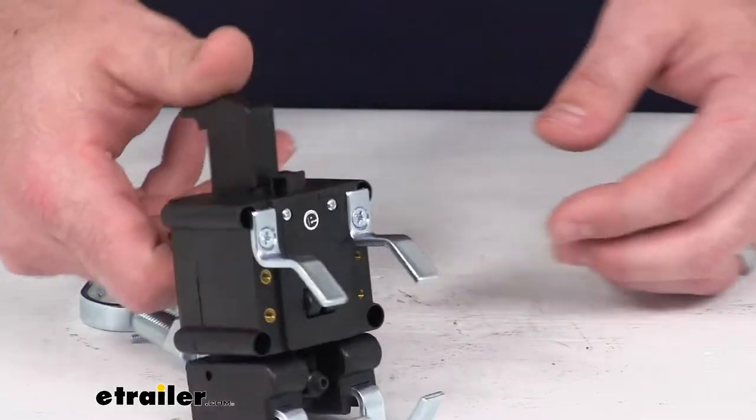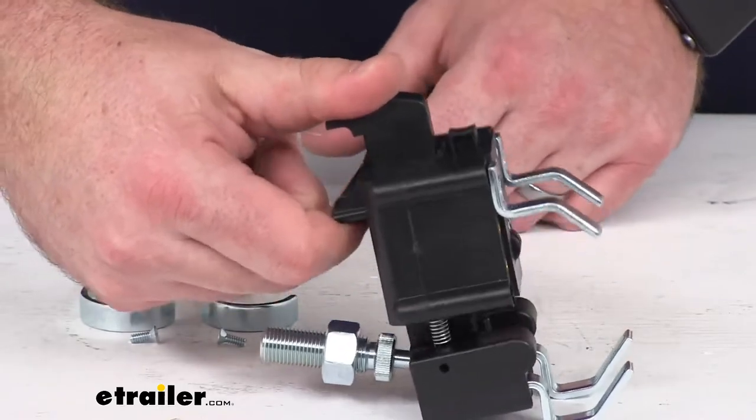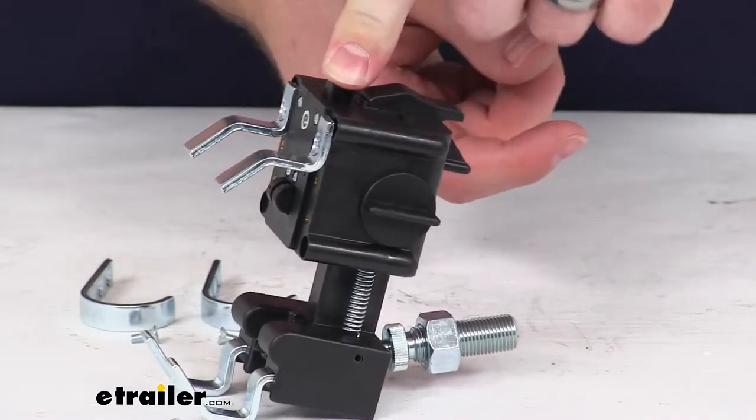Just like the original, to adjust it, you'll pull up on that tab there and then you can press that button to release it. And if you want to lock it in place, you twist this knob on the side here and that will lock it so even if the button is depressed,